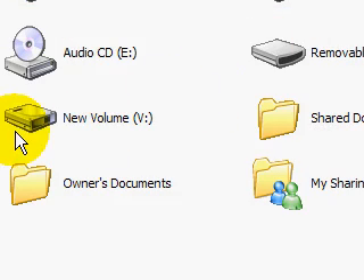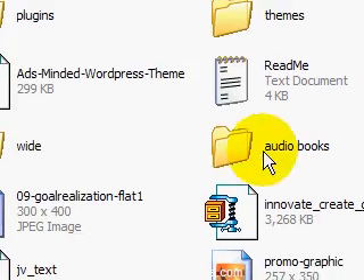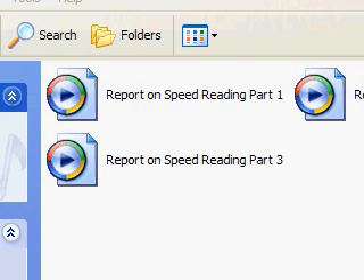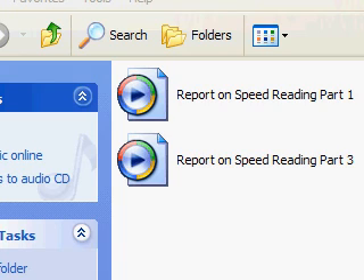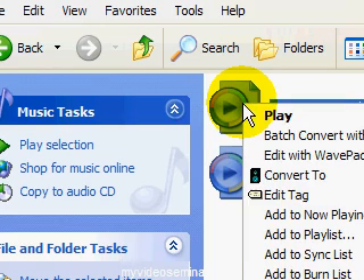Go back to the external drive — drive V. Find Audio Books and let's say you want Speed Reading. Open the folder. Don't copy the folder itself, because then you'd have to go through the menu, navigate Local Folder, and find the title. Instead, open the entire selection of individual files. Go to Edit, Select All, and Copy.